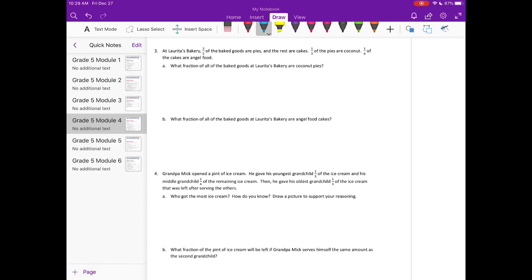Number 3: At Lorita's bakery, three fifths of the baked goods are pies and the rest are cakes. One third of the pies are coconut; one sixth of the cakes are angel food. What fraction of all the baked goods are coconut pies? We split into fifths — three fifths are pies. One third of the pies are coconut, so I split that into thirds and shade in one third. We have three overlapping out of a total of fifteen, which equals one fifth. So one fifth of the baked goods are coconut pies.